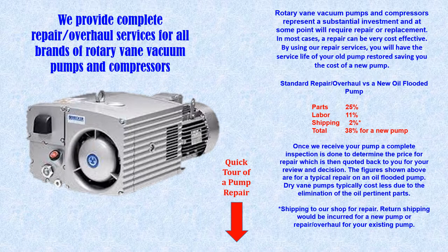On average, the repair and overhaul cost is about 40% the price of a new pump. Vacuum pumps are heavy, so at certain points in the repair process you will need two people to properly reassemble the pump.